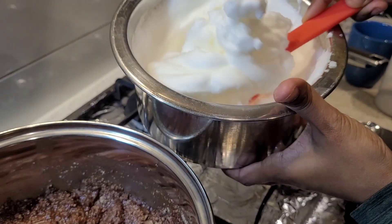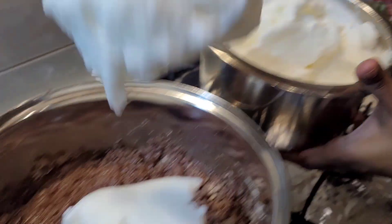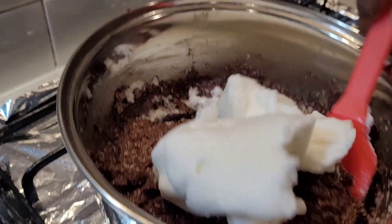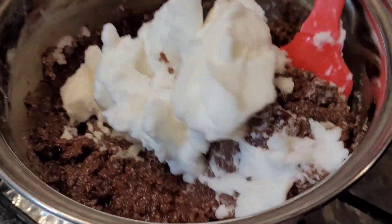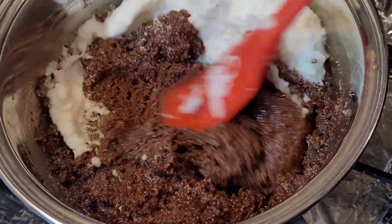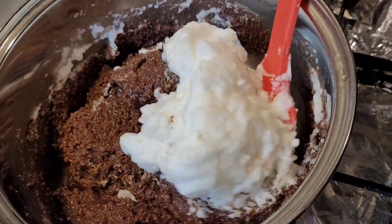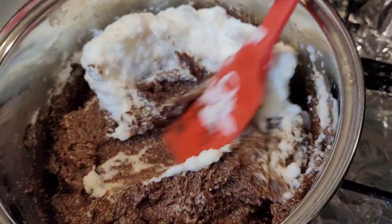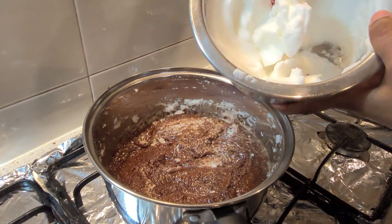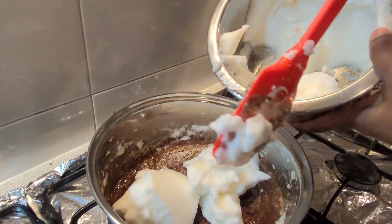Now it's time to add the egg whites to the chocolate almond flour mixture. Add one third of the egg white into the chocolate mixture and fold gently. Make sure you don't over-mix, as you don't want to deflate the egg whites — this keeps the cake light and airy. Add the remaining egg whites in two batches and continue folding until you have a smooth mixture.